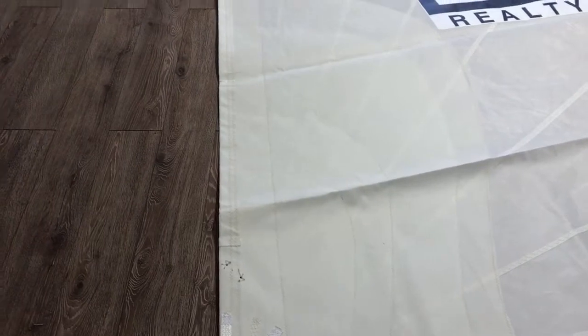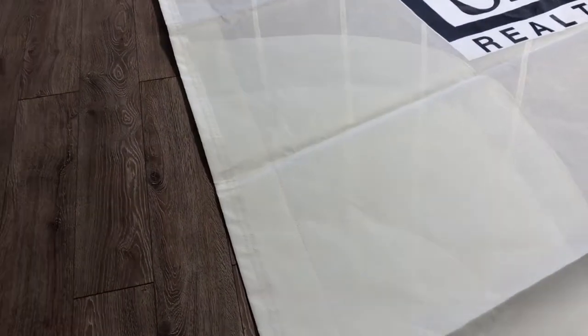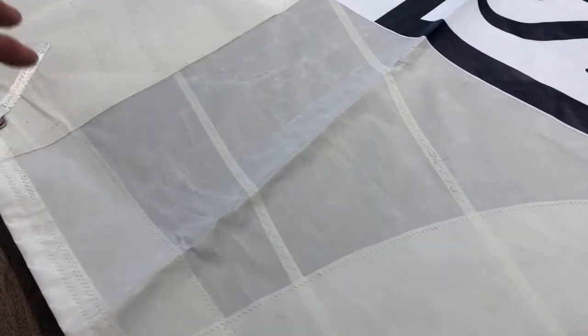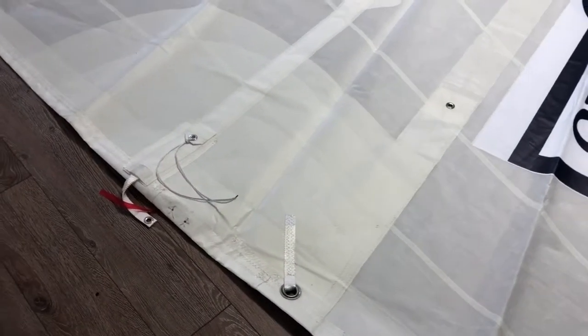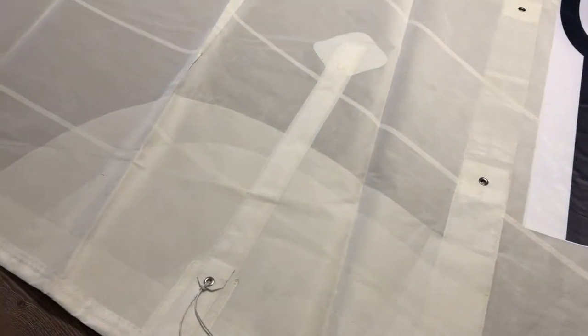Look how big that clew block corner is — we've got five layers of reinforcement, and you can also see an additional layer of belting going up from there.